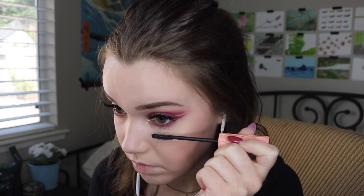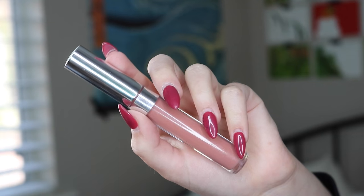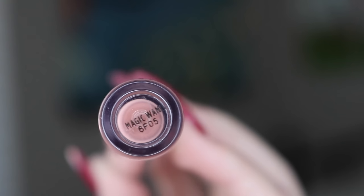I'm going in with my lipstick — this is my favorite lip color, it's Magic Wand by ColourPop. It's not one of their matte ones, it's one of their satin lips, and it's so nice.